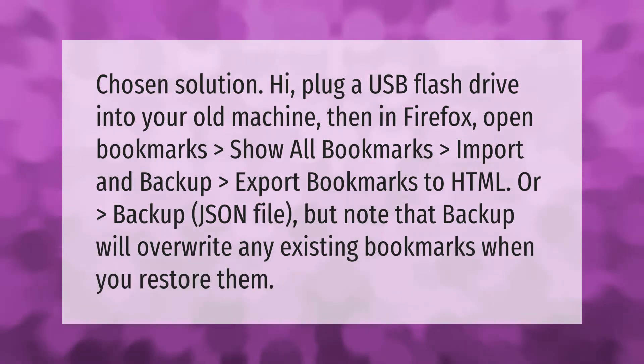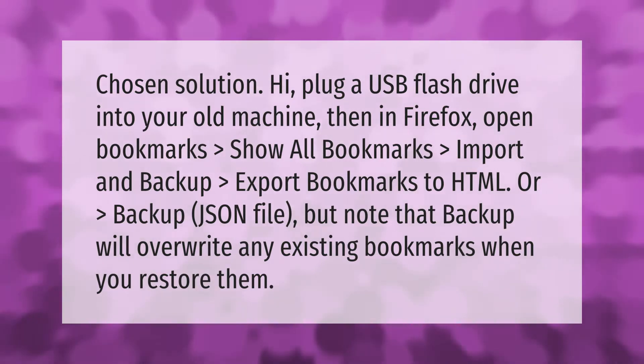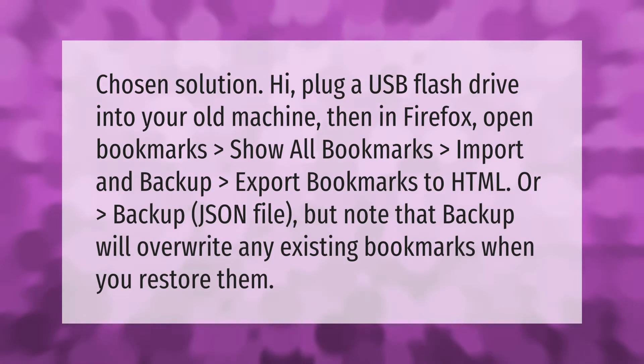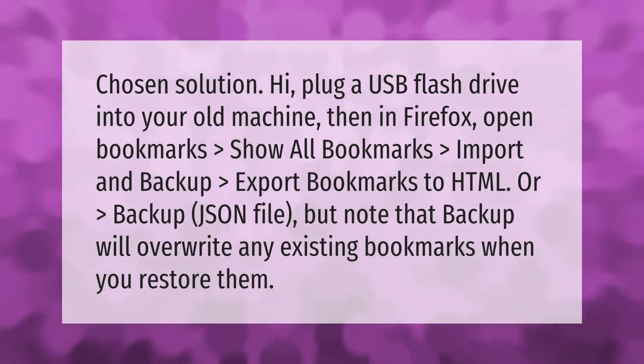Plug a USB flash drive into your old machine. Then in Firefox, open Bookmarks, go to Show All Bookmarks, then Import and Backup. You can export bookmarks to an HTML file or backup as a JSON file. Note that a backup will overwrite any existing bookmarks when you restore them.